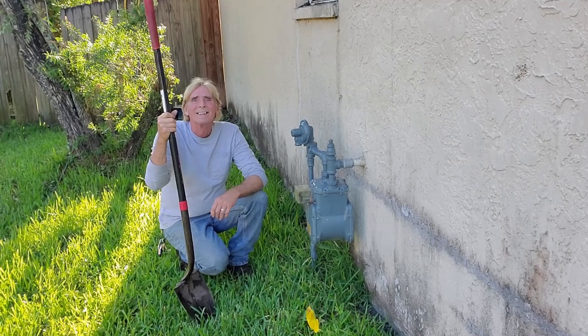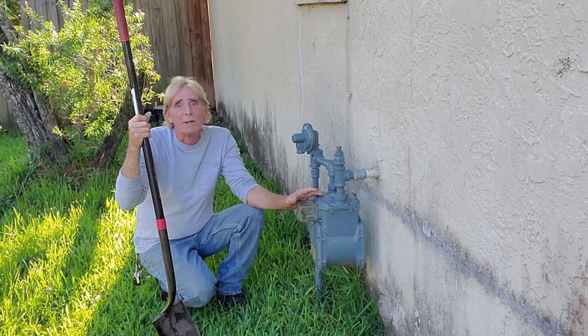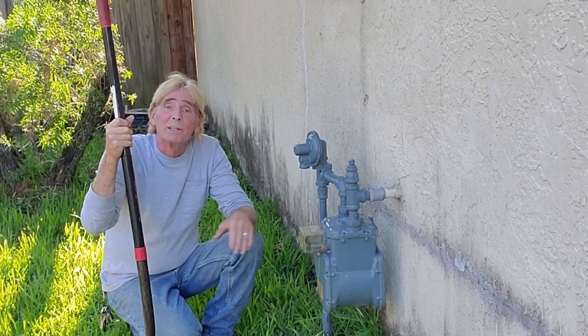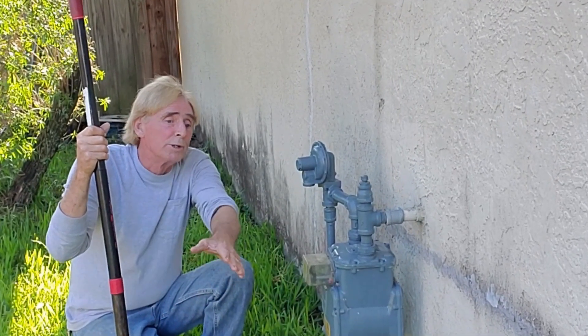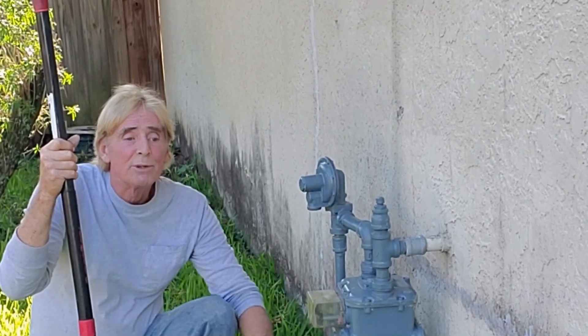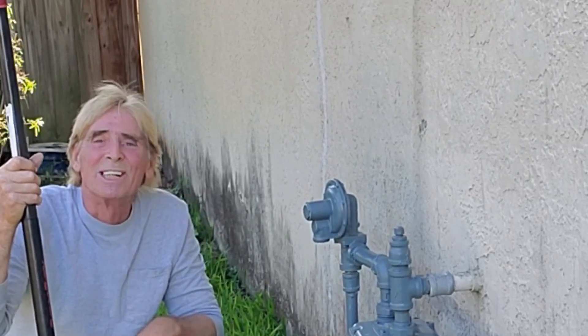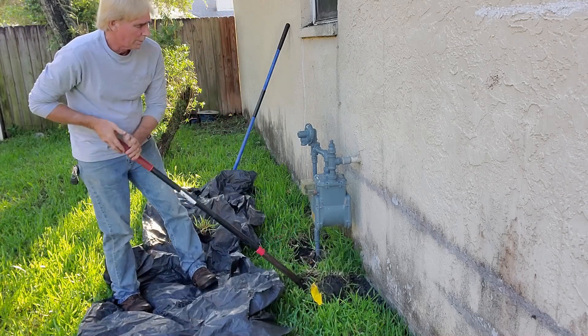Digging around the gas meter is something homeowners are really afraid to do, and you shouldn't be, because they've supposedly marked the lines — you can see the flag. Of course we know where the meter is. What we're doing is parging this wall, so we need to dig down to seal this wall, install our footer pipe, and pump it out to the street.